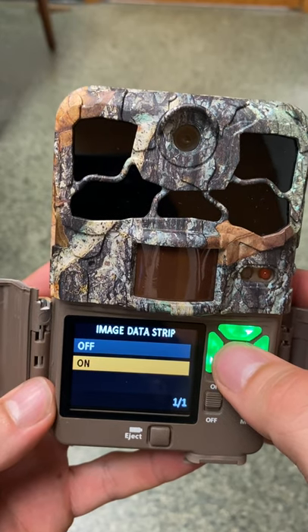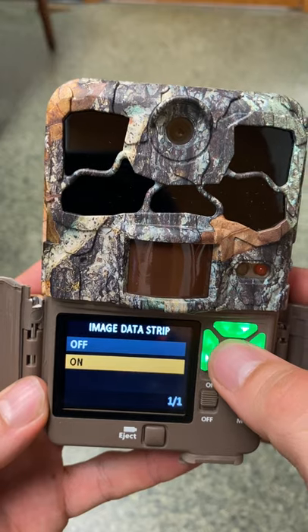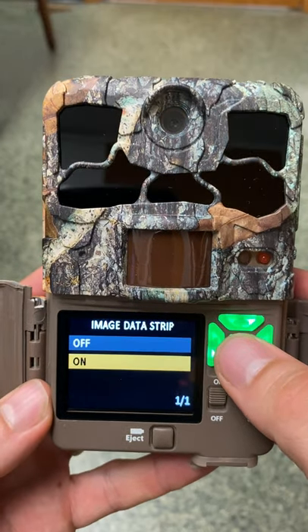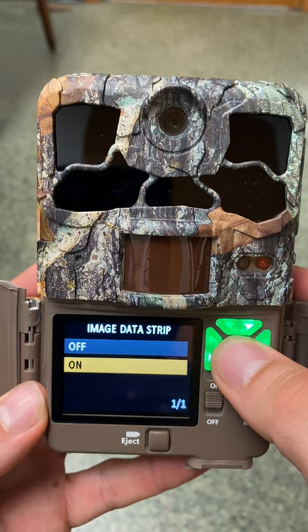Image data strip is asking whether you want the date, time, temperature, and barometric pressure displayed on the photo. The answer is yes — you need to have at the very least the date and the time stamp displayed on your images.